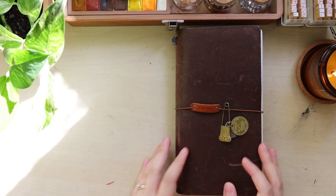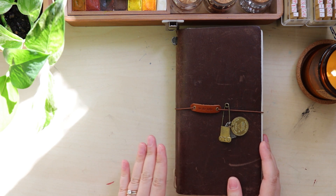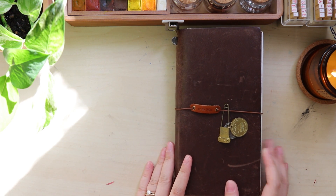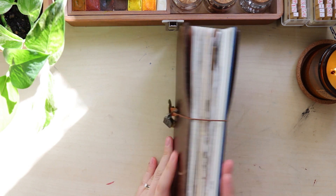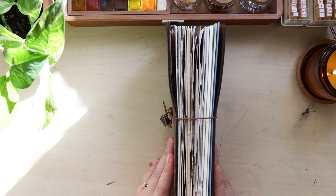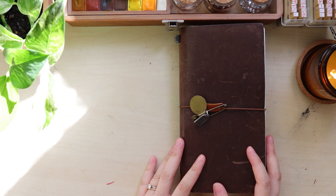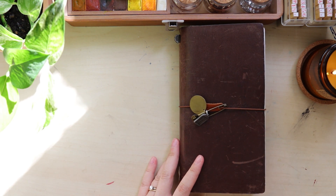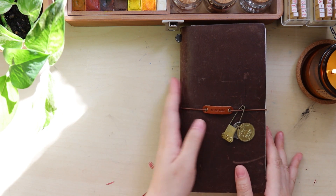I am actually participating in a watercolor challenge, or drawing daily challenge basically. It doesn't have to be watercolor because I did some gouache practice as well in my travelers notebook. I'm going to do this update video about how I'm doing in this challenge and share with you some of my new spreads. If you would like to join me, please follow me on Instagram - I try to post a new entry daily. Anyway, let us do this flip.